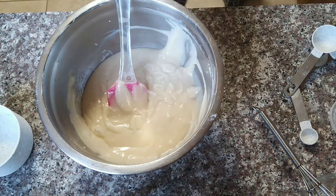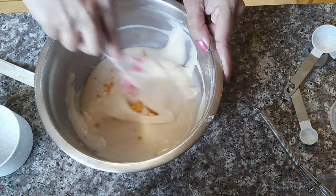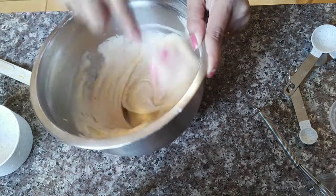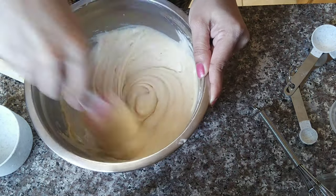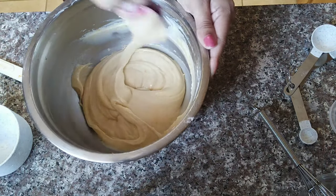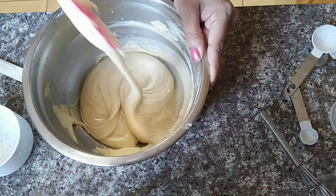Now we will check the cake batter. If you check with a spoon and it falls into the bowl nicely, it will be perfect. If needed, you can add 1 to 1.5 teaspoons of extra orange juice to get the perfect consistency for your cake.